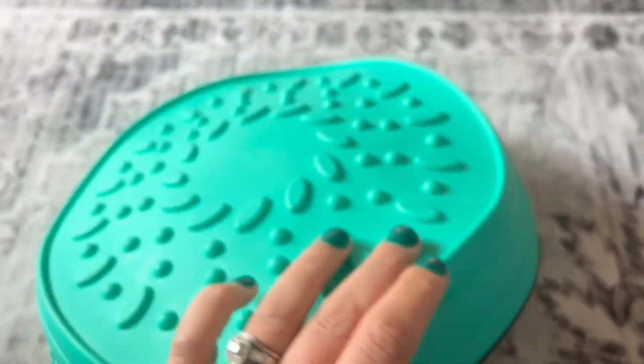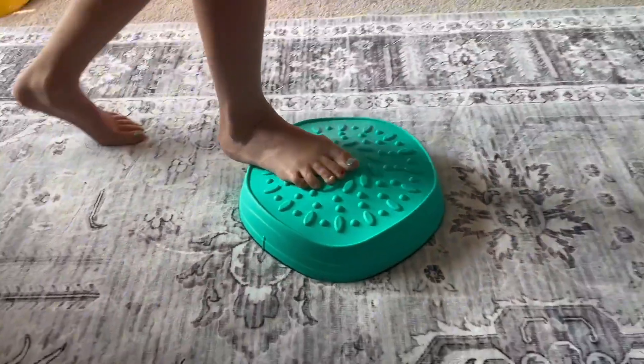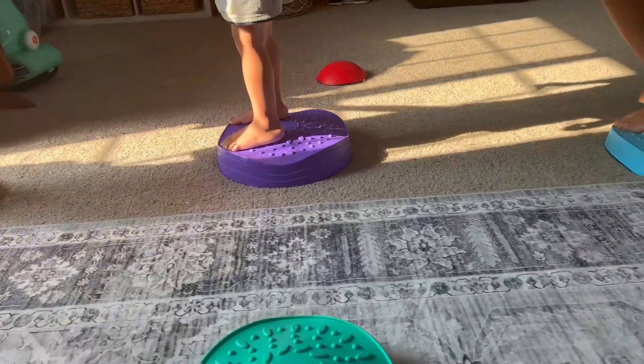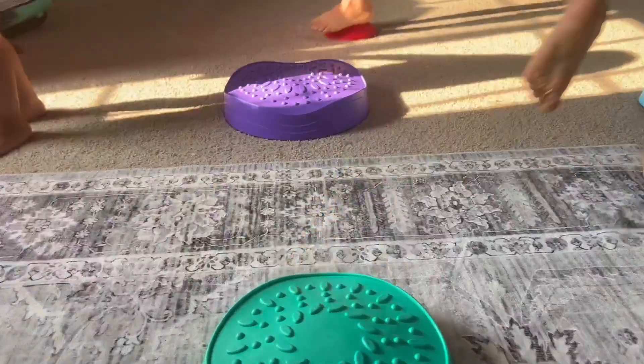These ones have a nice grippy surface on the very bottom, so whether you're using them on carpet, hardwood floor, or even outdoors, you don't have to worry about them slipping and sliding all over the place.